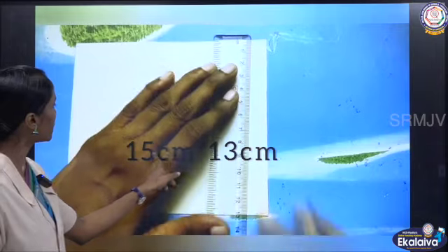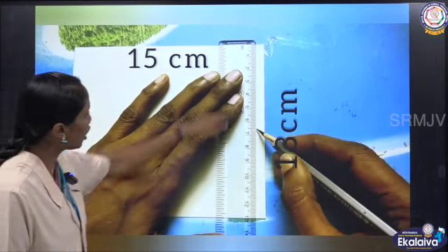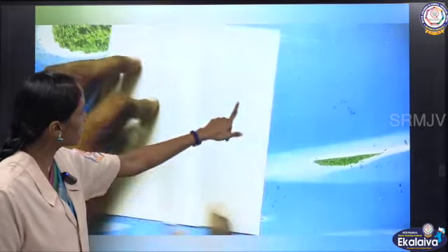Now the box is ready. For the flap, take a rectangle sheet of 15 centimeter by 13 centimeter. Along this 13 centimeter, mark the center line.